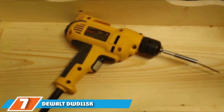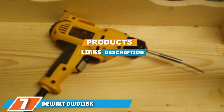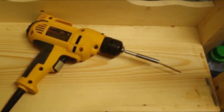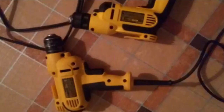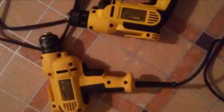At the 7th position of our list, we have the DeWalt DWD-115K. You will have the quickest drill in your neighborhood with this pistol-style drill from DeWalt. With its mid-handle grip, the drill is perfectly balanced for optimal control, letting you drill precise holes with ease. It is also loaded with power, thanks to an 8-amp motor that supplies a maximum of 2500 RPM.